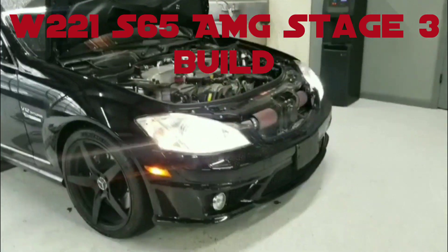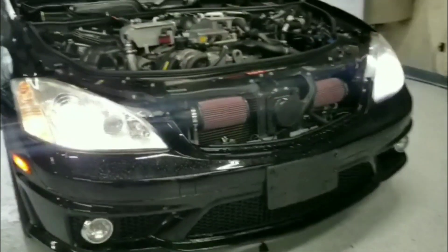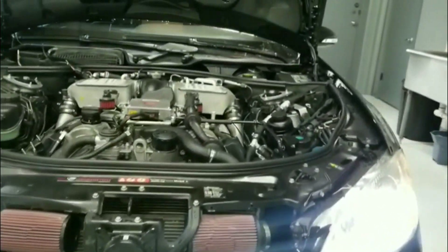I got the S65 running pretty good right now, done some bass tuning. Take a look at this beautiful beast.